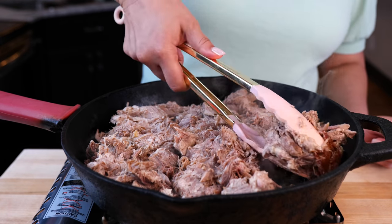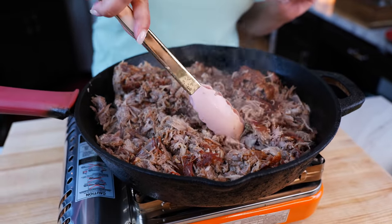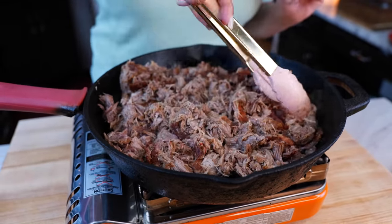This one already needs a flip. You see this crisp? So just move it around and get as many crispy little parts as you want.